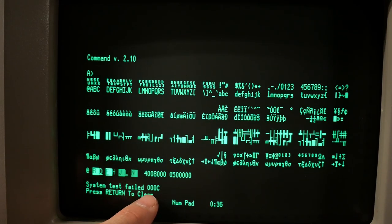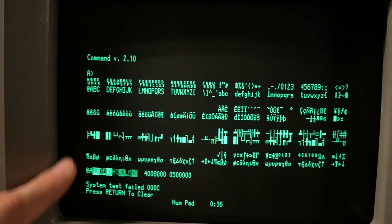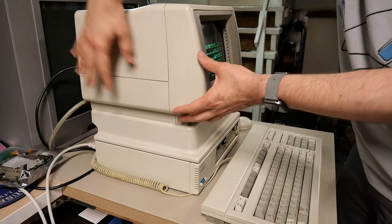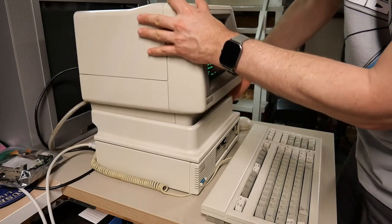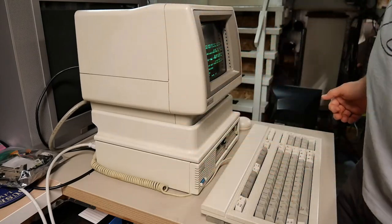You might notice it says system test failed: 000C. Sometimes on power up it'll say 100C. I think the 100C and possibly this 000C is due to the fact that there is no CMOS battery installed right now, so it's running on total defaults. Here's a side view of the machine — you can see this top part, which is the computer itself, is just so small and compact. And then the tilt stand adjusts it backwards and forwards — it's pretty cool how that works.